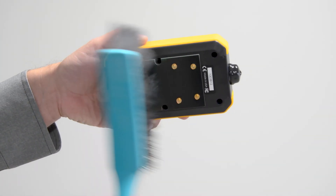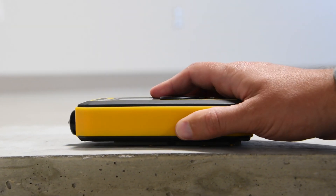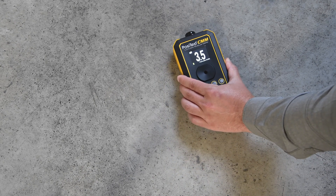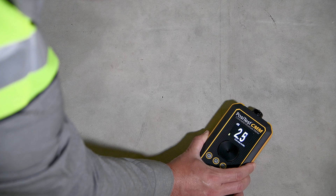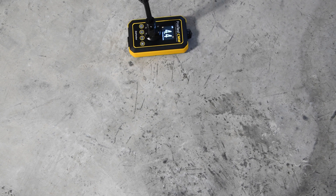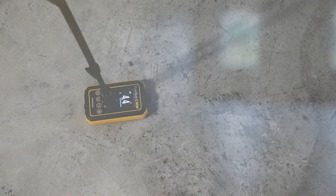The PosiTest CMM's pins must make direct contact with the concrete surface to take an accurate reading. Place the gauge onto the concrete surface and press down to fully compress the sensor pins. The sensor pins are designed to measure accurately on smooth, rough, or uneven concrete surfaces. The moisture measurement will display until the gauge is lifted from the concrete surface. Press the memory button to record the measurement in gauge memory. At each measurement location, the best practice is to take readings several times in close proximity to one another, noting the maximum measurement value. The Hold Max mode makes this process easy.